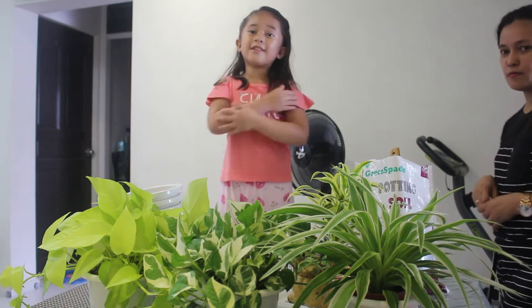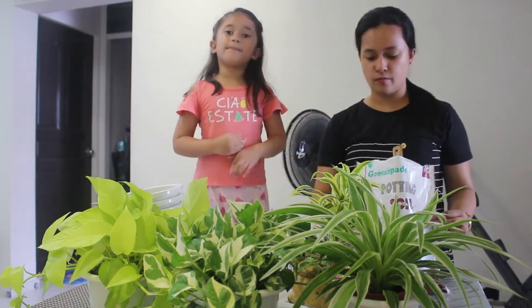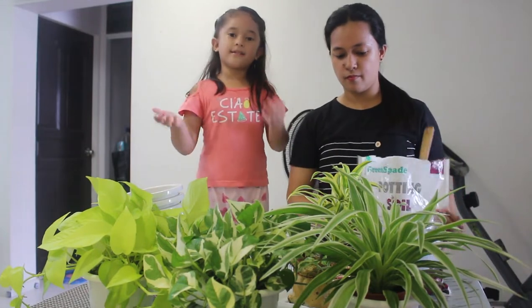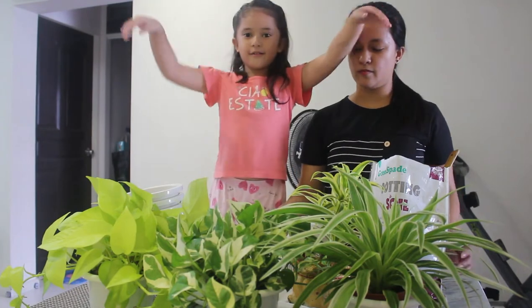Hi guys, welcome back to my channel, it's me Princess, and in today's video I'm going to replant my mommy's flowers. My mommy can help — my mommy over here — and here's all her flowers.